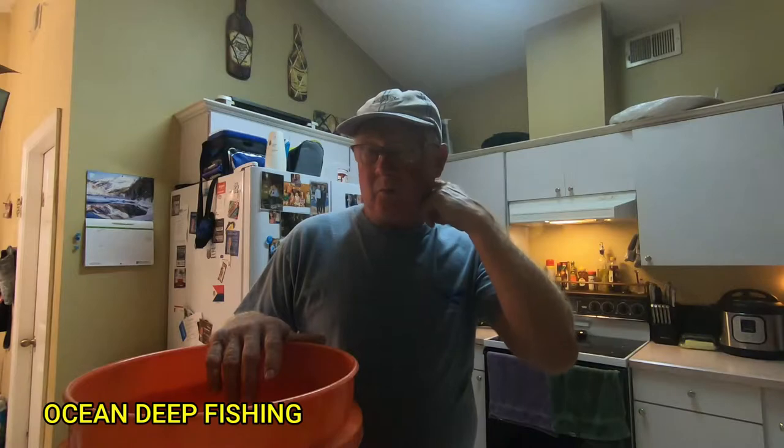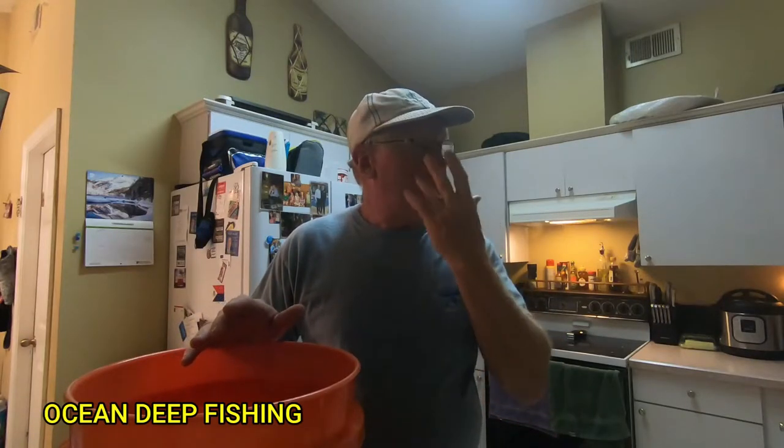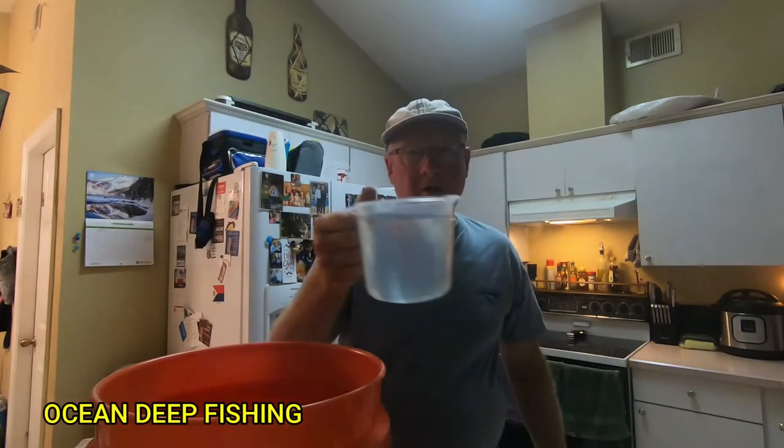We're going to show you how to do this brine. I'm just going to use a bucket because I don't have a bowl big enough to fit all this fish in — you can use whatever you need. Because the fish is thin, it only needs about 45 minutes to an hour to soak in the brine. Then we'll take it out, pat it dry, cover it, and put it in the refrigerator.